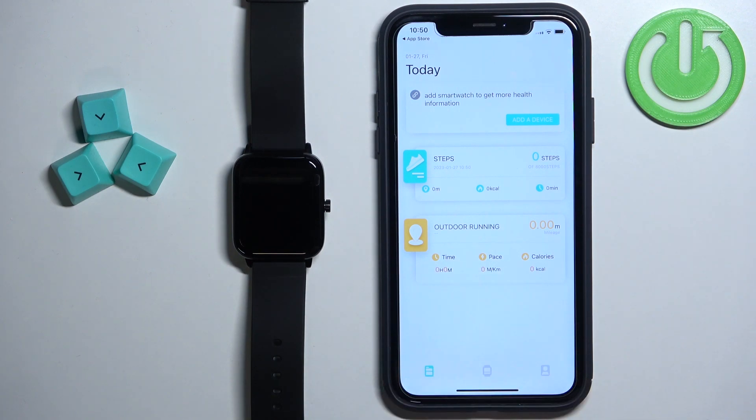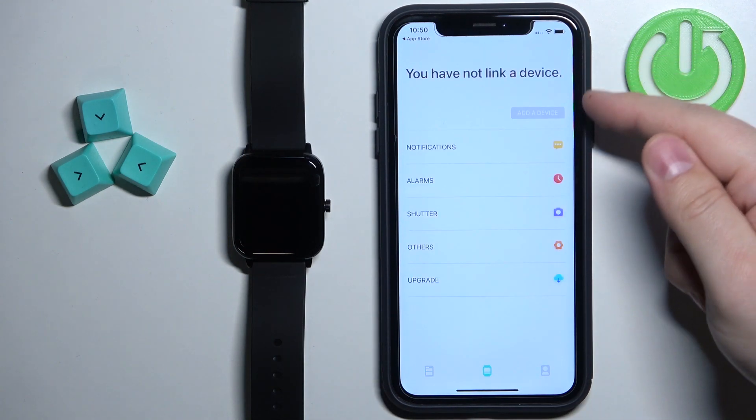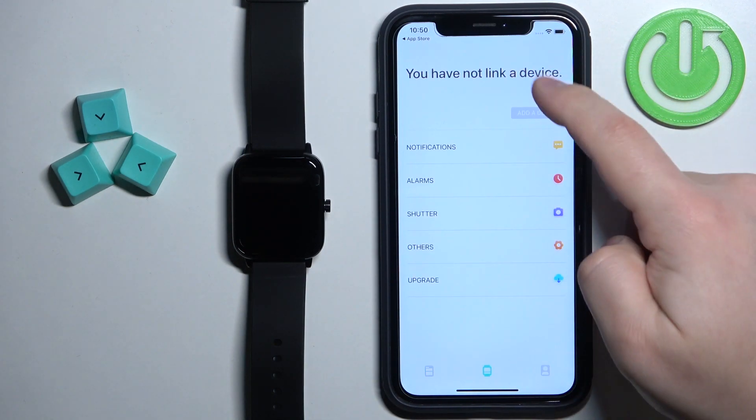And now you should see the home page of the app. Find the device icon right here at the bottom and tap on it. Then tap on the Add Device button right here.